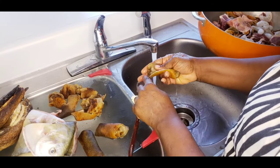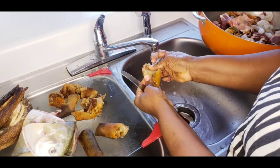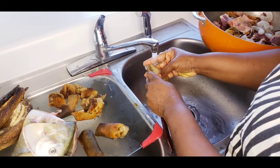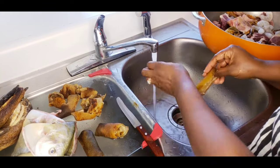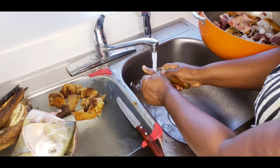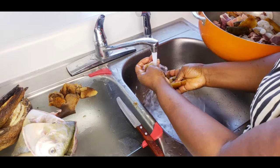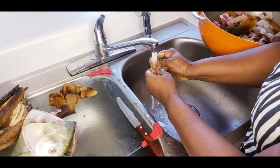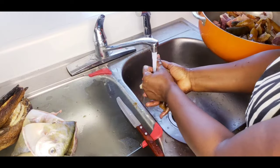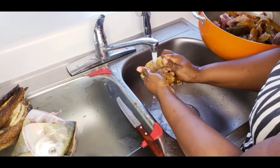All the burnt stuff — you want to make sure it's not in there, because if you leave it in there somebody can have sand in it. So please make sure you clean it very well, like you see how I did mine. It's very important before you cook it. I made sure everything for mine is scrubbed very well.